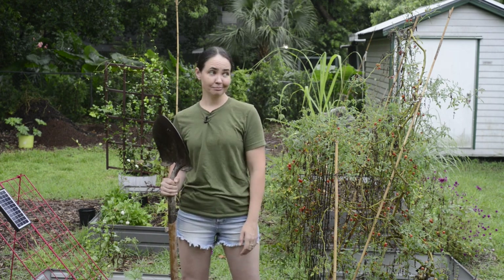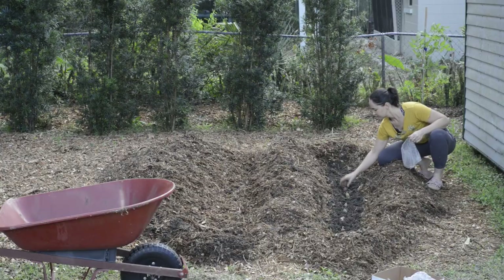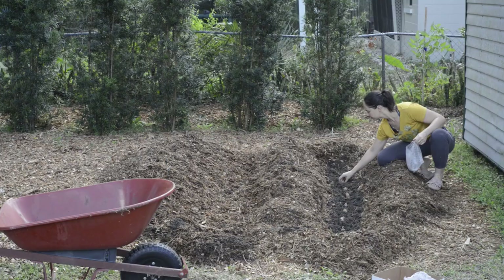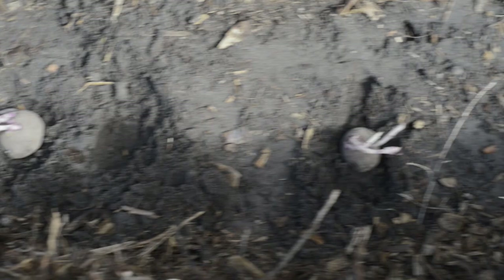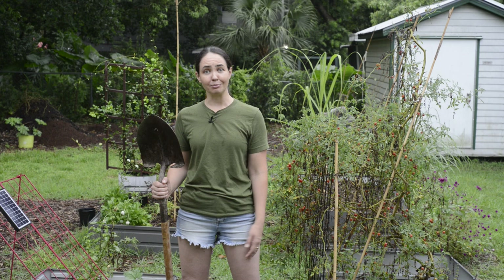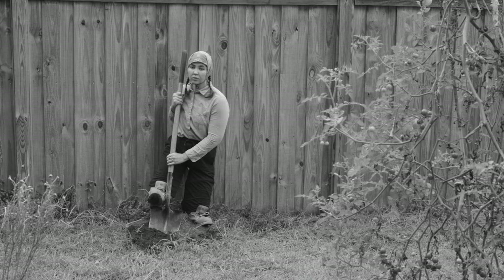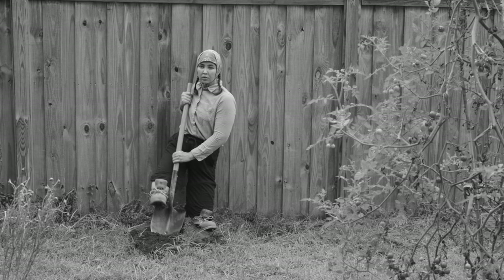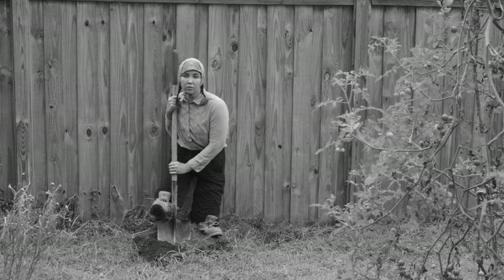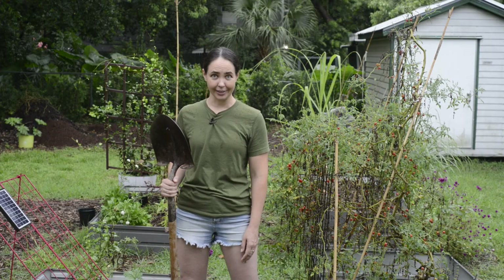Even though potatoes are fairly cheap and easy to come by at the store, I like growing my own, mainly because I want to avoid pesticides and other chemicals that come with anything store-bought these days. Potatoes are super easy to grow too, and I take potato growing very seriously. When I was growing up and most kids in the USA were playing with a Mr. Potato Head, I was back in the Soviet Union digging potatoes all summer so that my family could survive through the winter. That was a very bad reenactment.